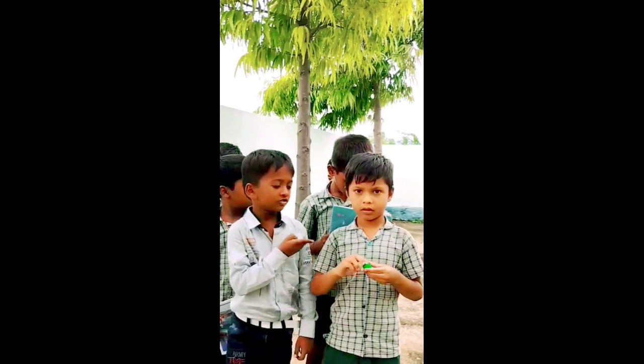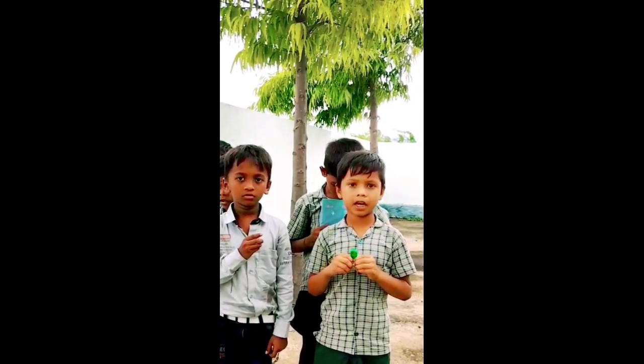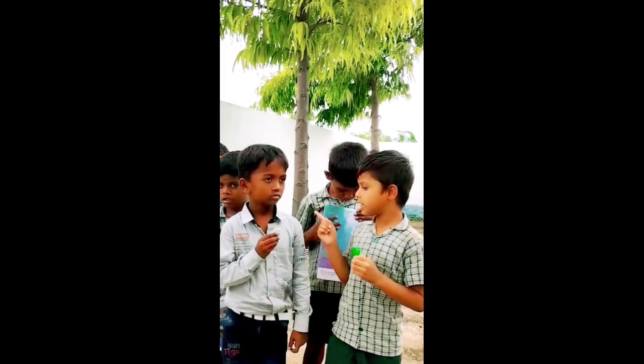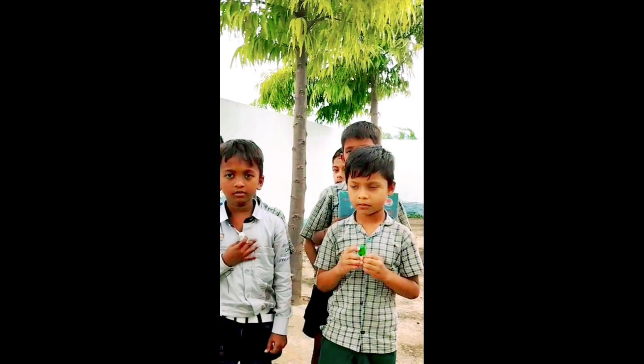Exchange your things. Is this your eraser? No, it is not my eraser. Is this your eraser? No, it is not my eraser. Very good.